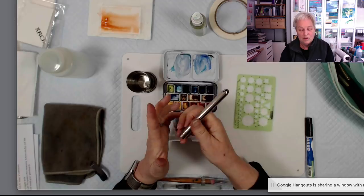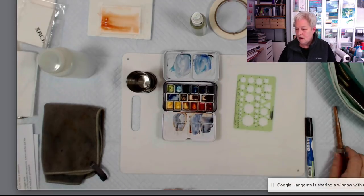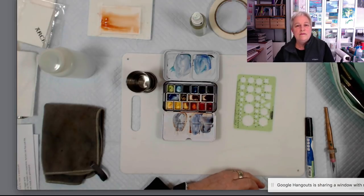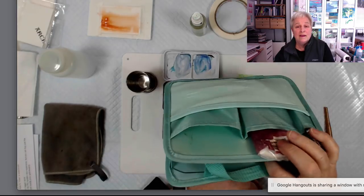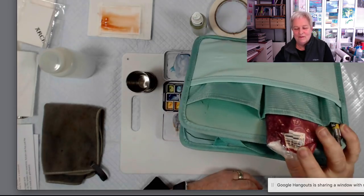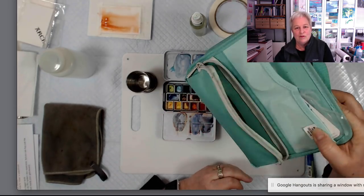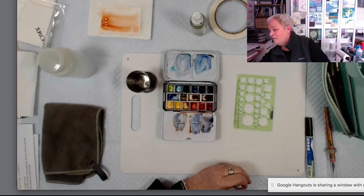If you don't have a travel brush and you've been wanting one, that's on the list and it's a nice option. Someone was asking if the brand and model of the bag was also on the list — yes, it is. These are sold as organizers for briefcases, purses, or backpacks. I put that on the list too.